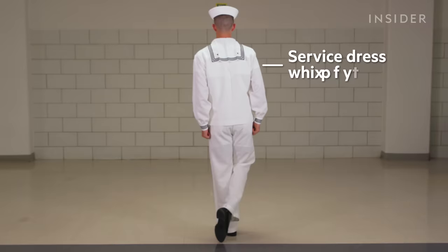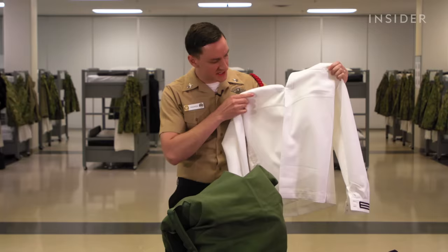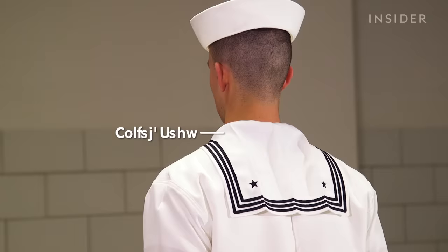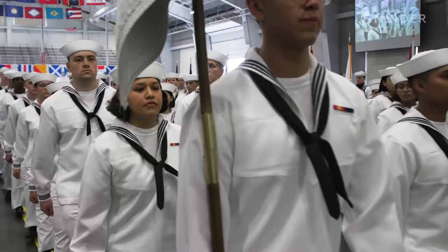The next item is the service dress whites, which you'll notice as I take these out are folded inside out to keep the integrity of the main crease in the front and especially the three creases on the back collar. They're very tight, crisp creases, which is part of the tradition of the uniform to have a neat appearance while wearing it.